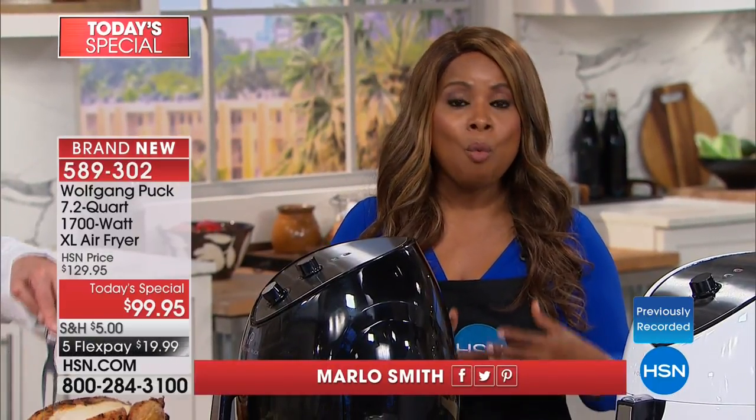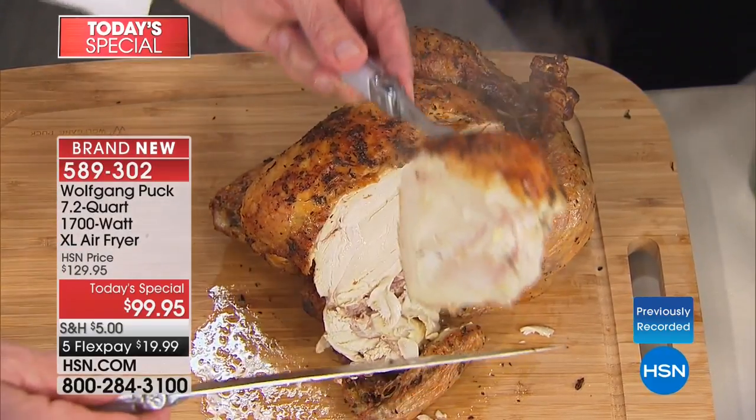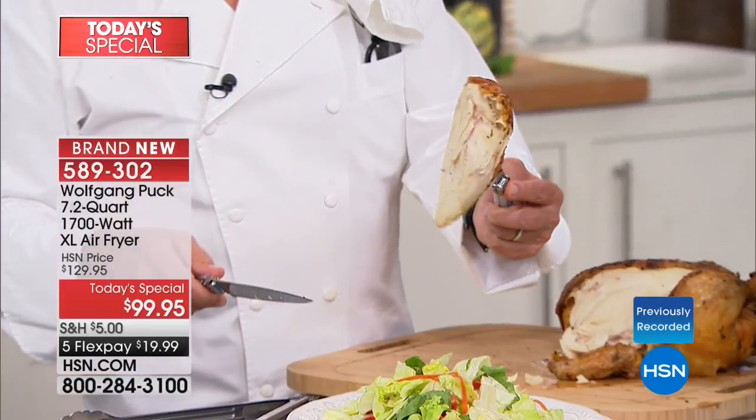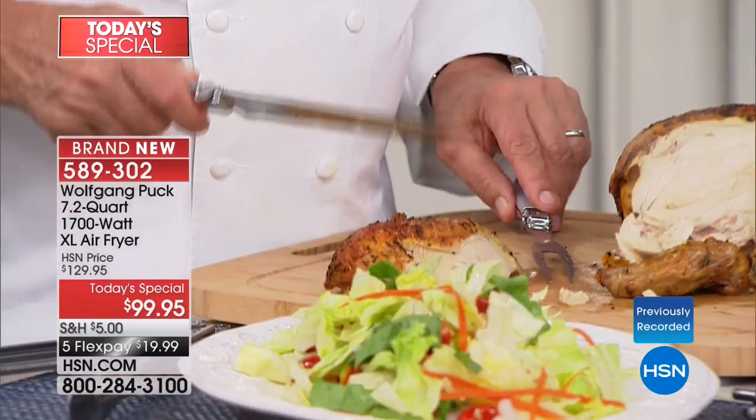Most people want to cook entire meals in an air fryer. Why do we want an air fryer to begin with? Now look at my chicken — juicy, beautiful. Look at the inside. Let's talk about why we want an air fryer.